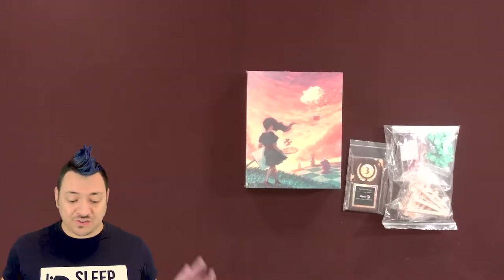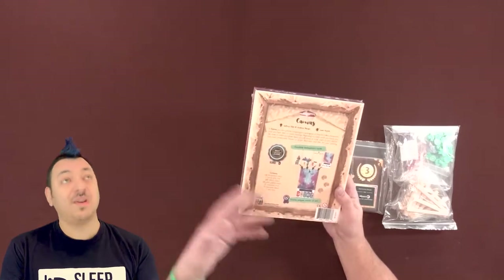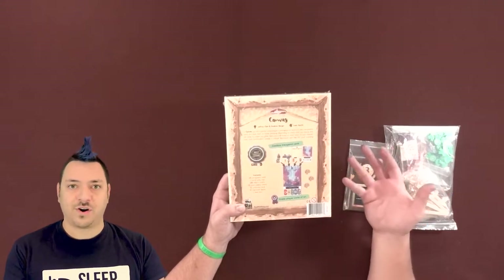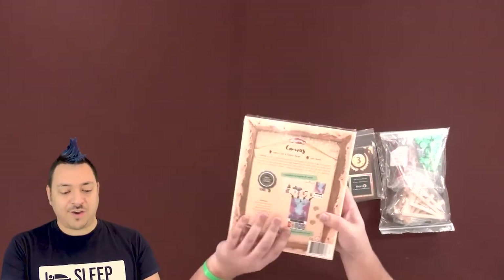This one's called Canvas, and just look at the cover art of this thing. This is like a painting you would see in an art museum. The reason it's called Canvas is that throughout the game you'll get to actually make and customize your own artwork through the use of transparent cards in card sleeves. I just received this, I'm very excited. It came in with some extra baggies worth of tokens — I'm guessing these are Kickstarter upgrades — so I think we'll go ahead and start by opening the main box and then we'll look further into this stuff.